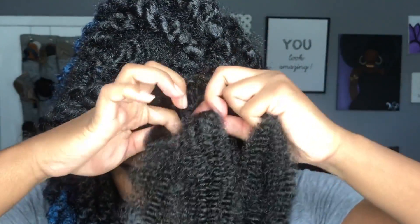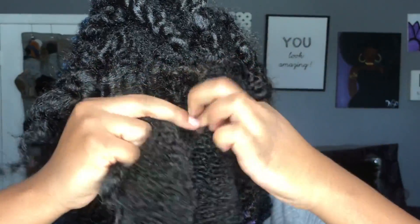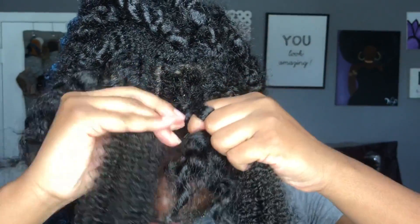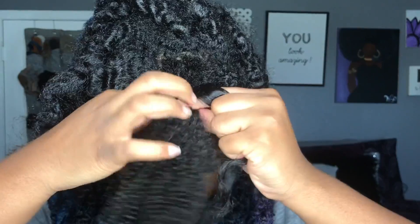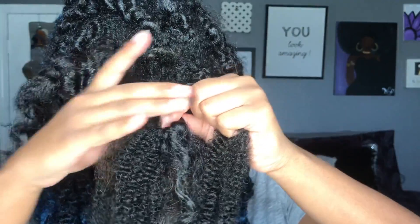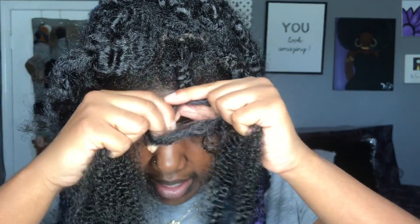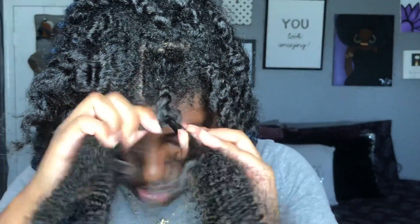To start off, I braid my hair in. I don't braid down too far, just enough where I feel the hair is secure. I want to make sure I end it in the middle so that when it comes down to separating the hair, it's in the middle.